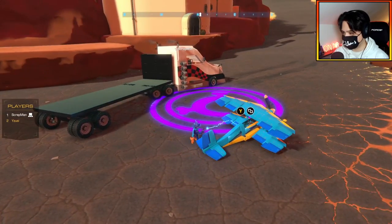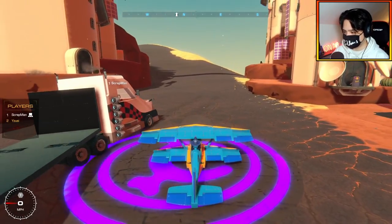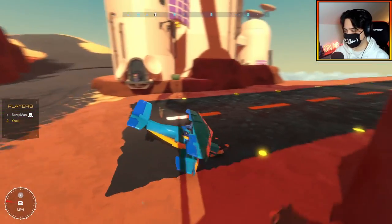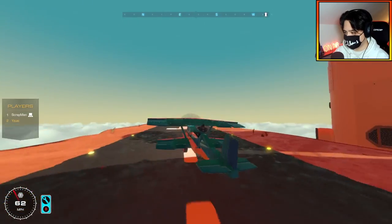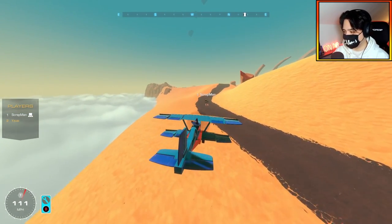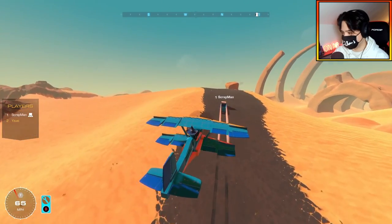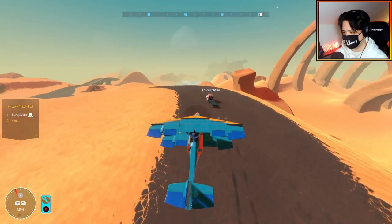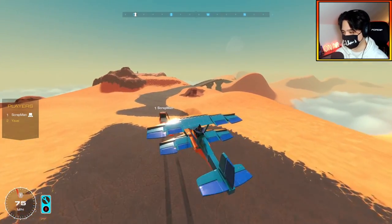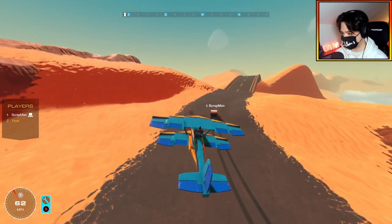We might need to move the catching arms forward a little since the nose doesn't stick out much. We decide to just try it and see. Taking off down the runway — the rockets create a massive wall of smoke, which is a problem since we need to see where we're landing. We chose this map because it has the longest flat road available. Scrapman keeps going while I try to catch up from the air.